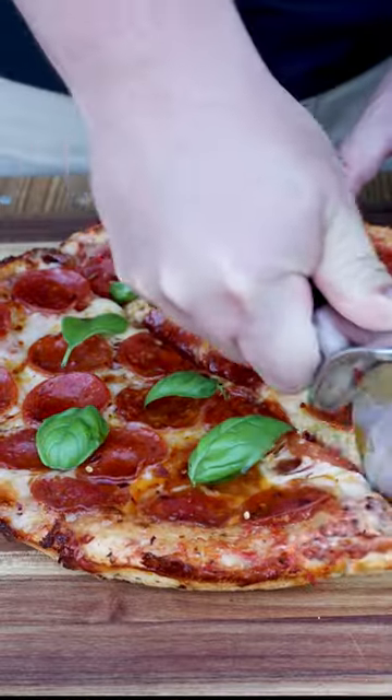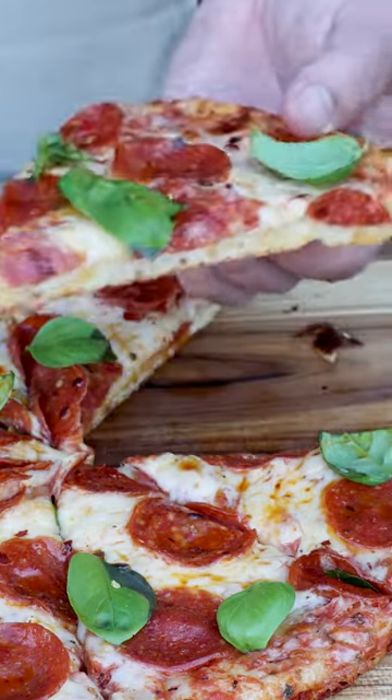Let's see how we're doing. Oh yeah, hear that crunch? This big guy's got my name all over it. Look at that underside.